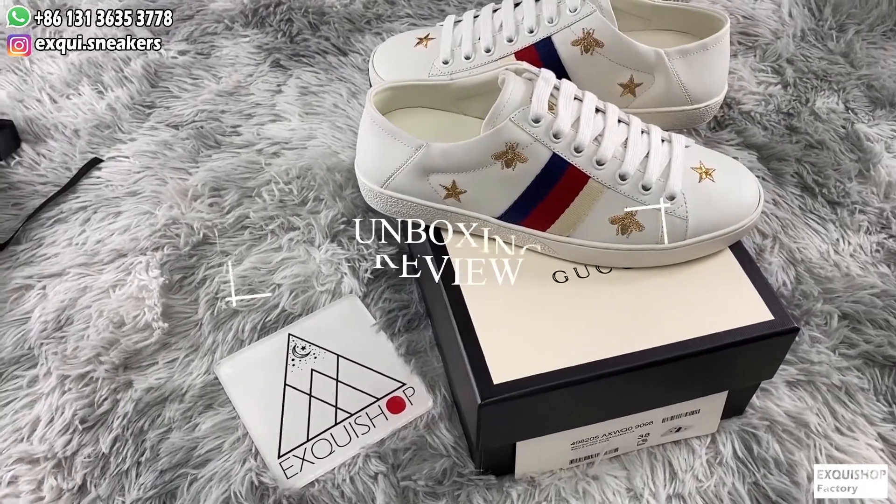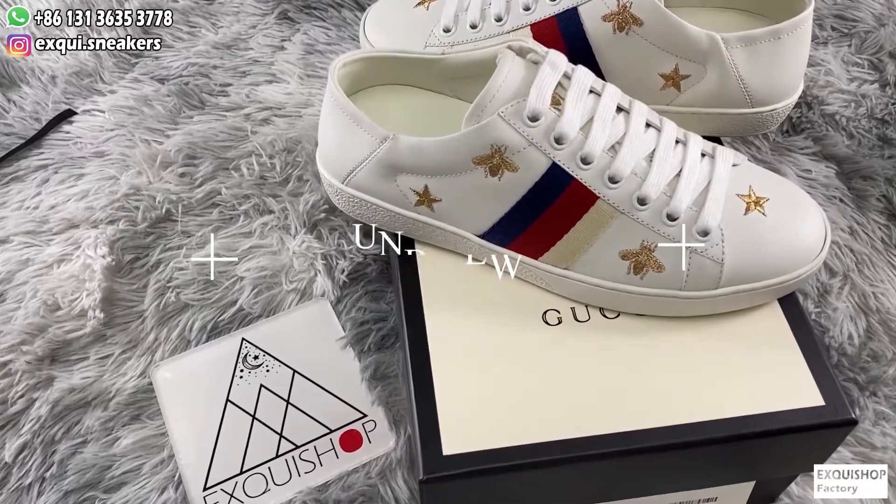What's up guys, welcome to X-Quid Shop review channel. Today I will show you the best rep of Gucci A-Sneaker.